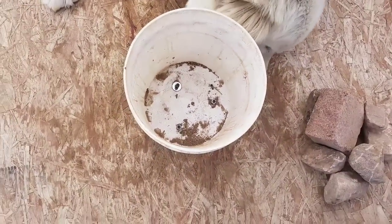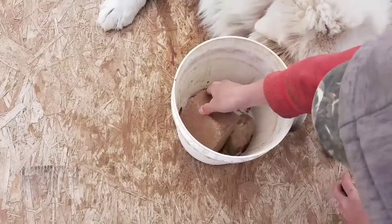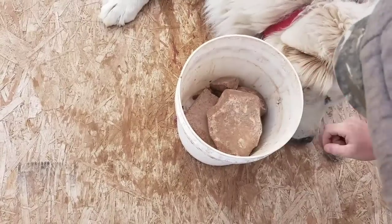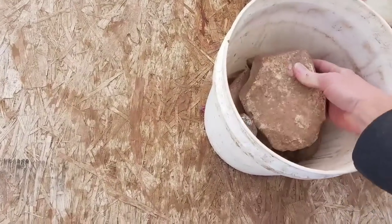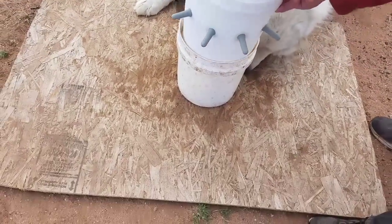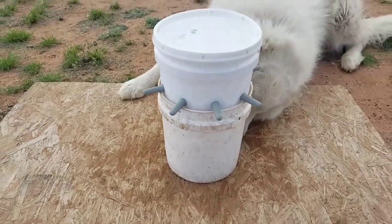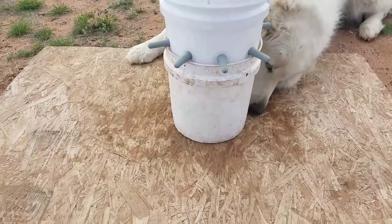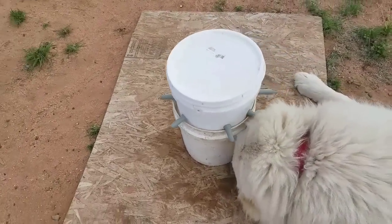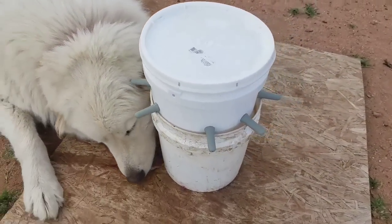We put some rocks in the bottom of the second bucket just to give it some height, then set the lamb bar bucket in so you've got the right height for the nipples. They will not be able to knock this over as they're fighting over it — it's good and sturdy. And with a stand, you're able to put nipples all the way around it, so you get more use out of the bucket.